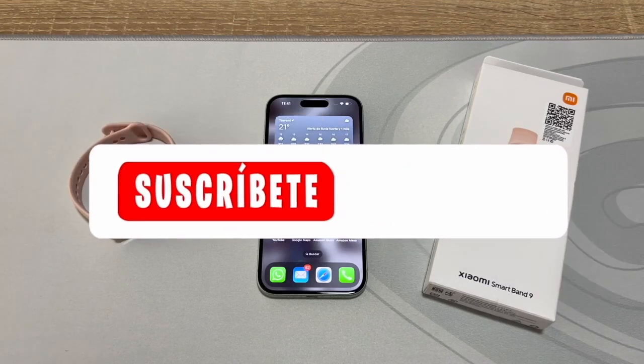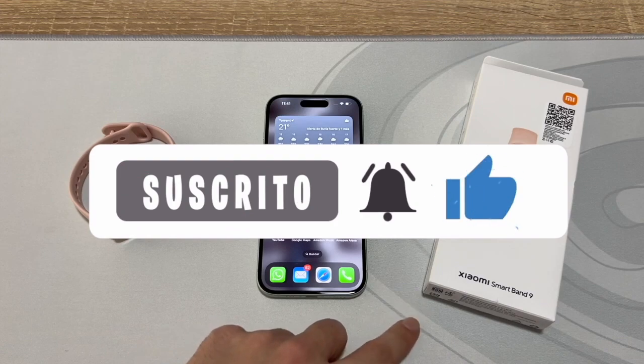Hello everyone. In this video, we'll learn how to pair a Xiaomi Smart Band 9 with our phone, specifically an iPhone.